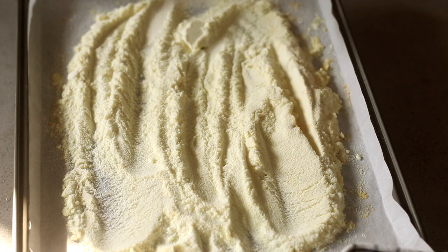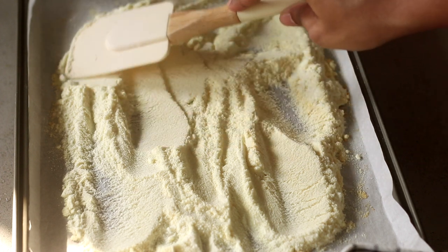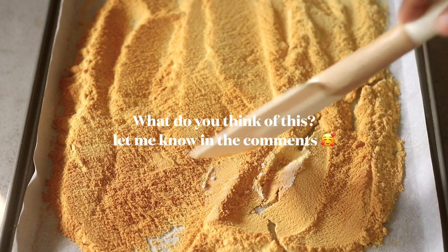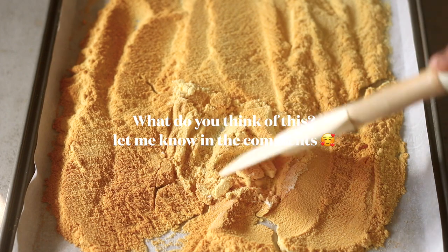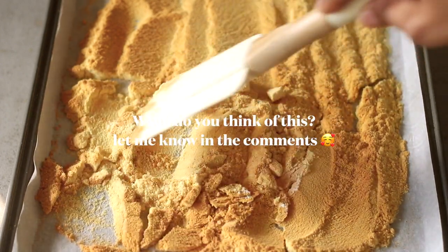Pop it back in the oven for another seven minutes. Now, every oven is different, so I'd recommend that at the five-minute mark, keep an eye on it — if it gets too brown, just turn the oven off and take it out. But I think seven minutes more is perfect, so you'd be toasting it for a total of 14 minutes.